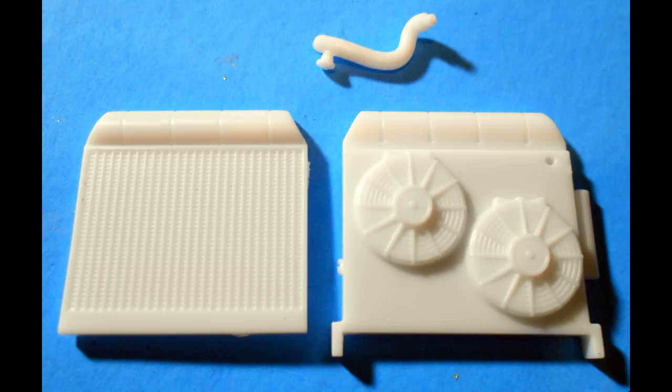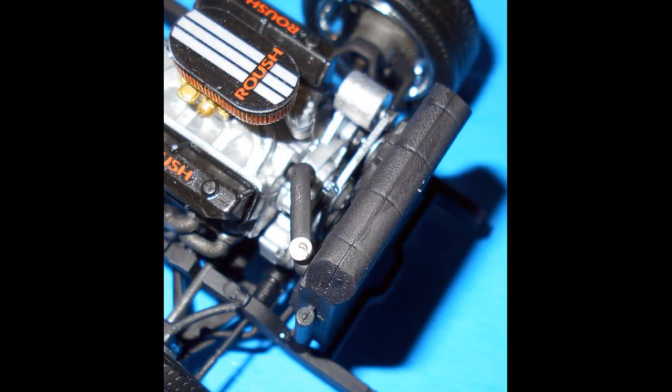Get these parts out and assemble the radiator, and paint it flat black. The hose is rubber with an aluminum cap. Install the radiator and hose into place on the front of the frame. There's a pretty good positive location, so just get that together and we'll move along.